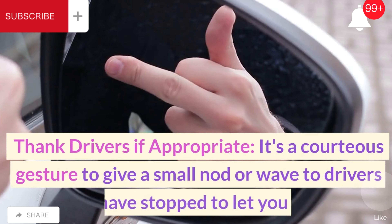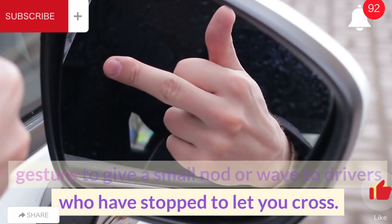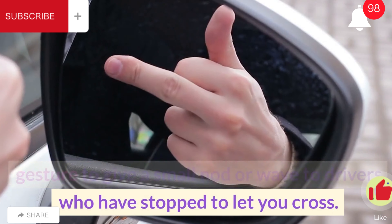Thank drivers if appropriate. It's a courteous gesture to give a small nod or wave to drivers who have stopped to let you cross. This acknowledges their consideration and encourages positive road behavior.